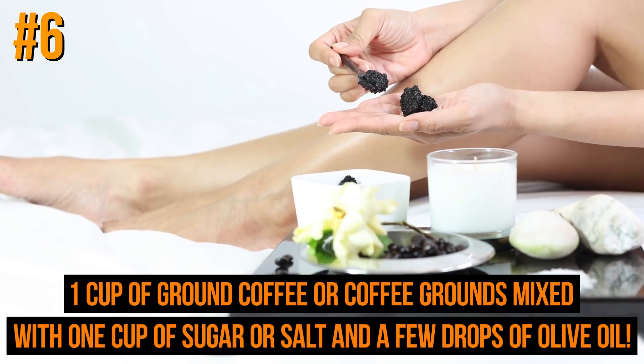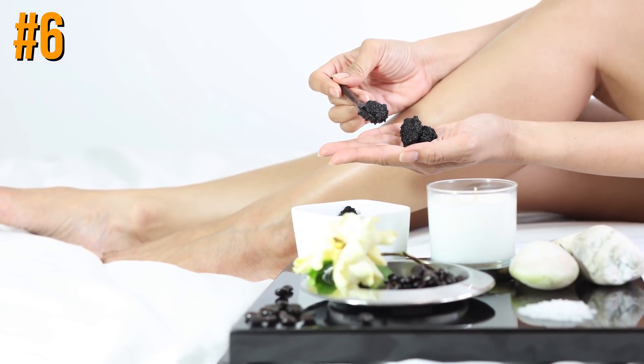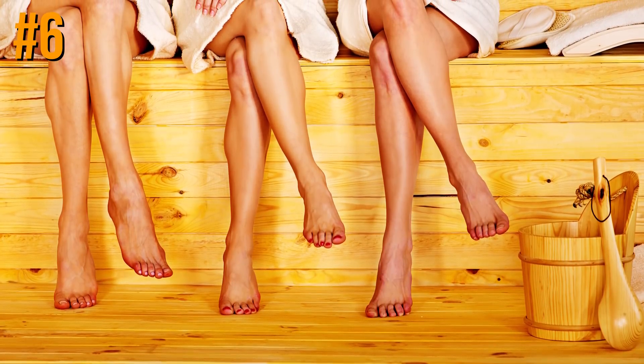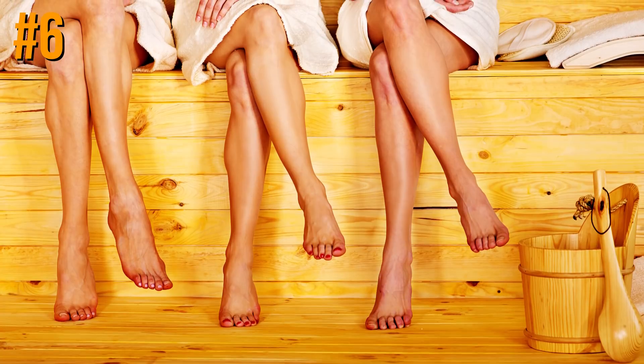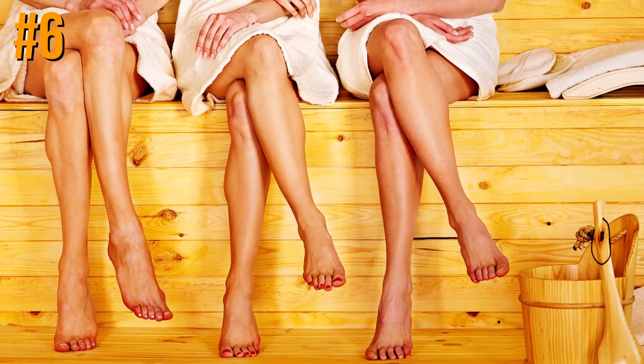Another simple and effective recipe: one cup of ground coffee or coffee grounds mixed with one cup of sugar or salt and a few drops of olive oil. After creating your personal scrub, apply it after steaming your skin and massage using circular motions from bottom up. Scrub the cellulite away for 10 minutes, twice a week, when in the shower or sauna.